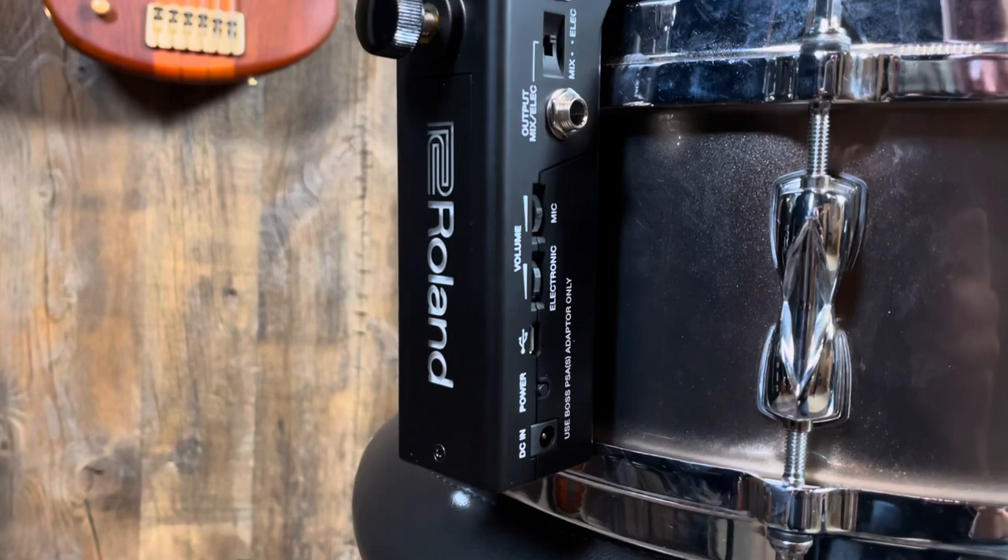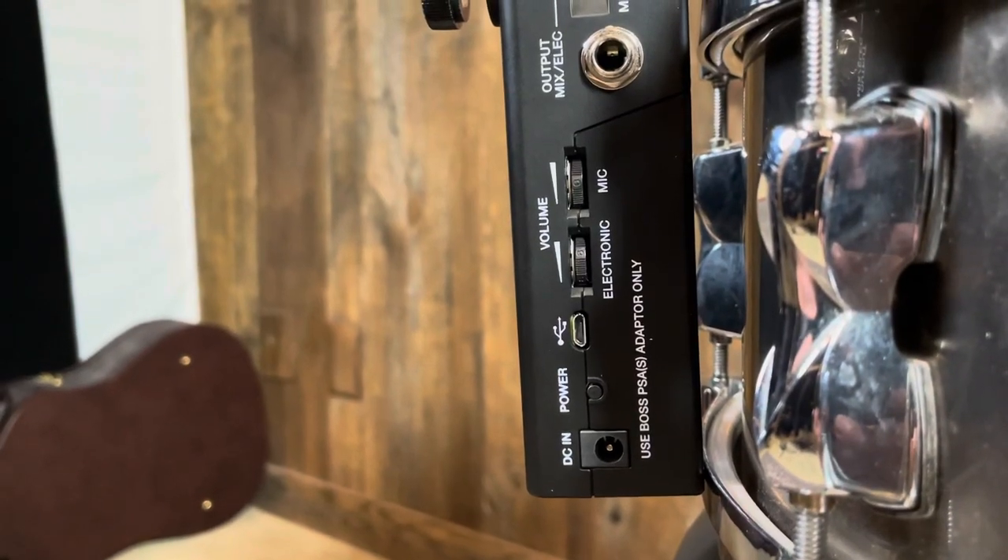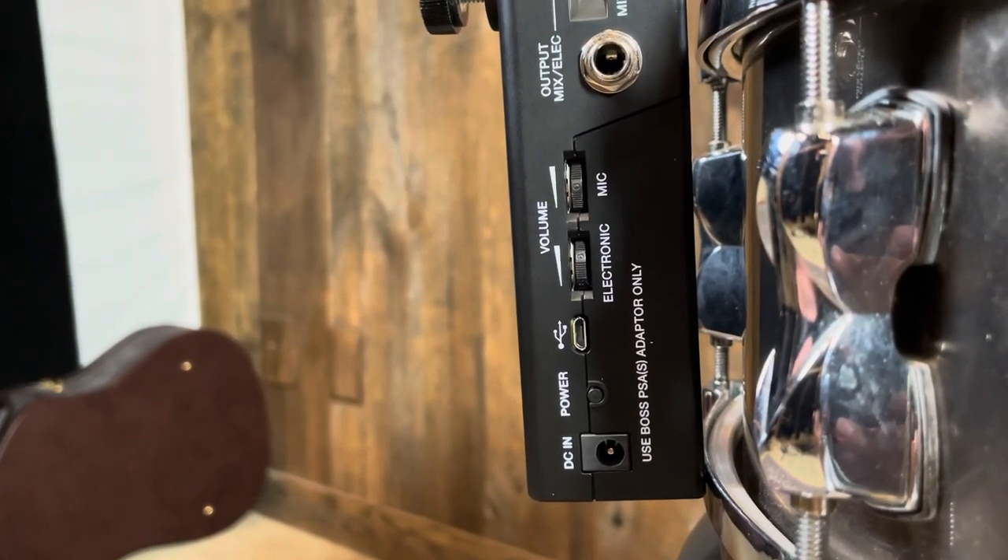You have an output for just the microphone or a blend for the electronics, and there's a switch to decide if you want all electronics, send to the board, or mix it here. You also have volume for both of those things, and there's the power switch and the USB output. It's an extremely simple interface.